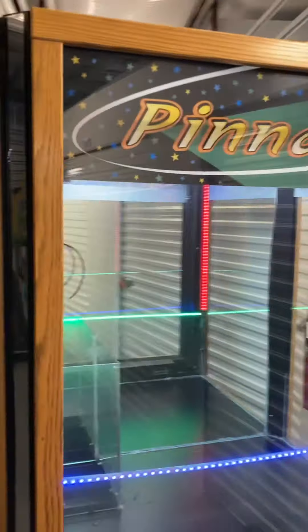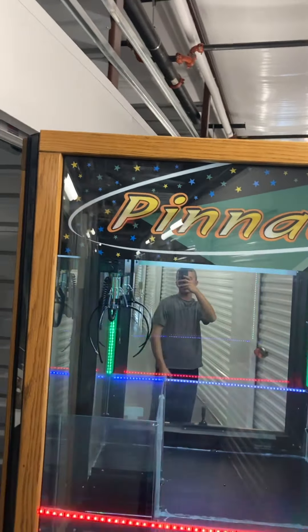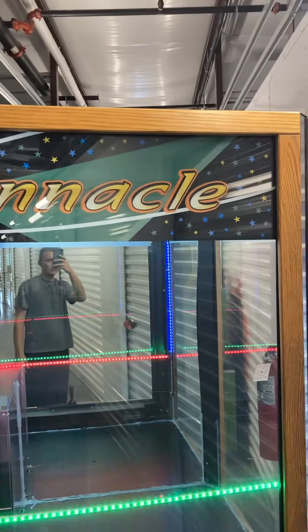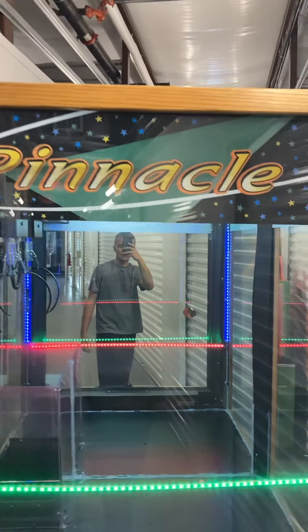Here's the left side — just has normal scuffs and scratches from normal use. This is basically just like a laminated piece of paper sign, so it slides out really easily. If you don't like the look of it or the name, you can put your business logo up there, or maybe somebody's name — like 'Hunter's Claw Machine' or something like that.